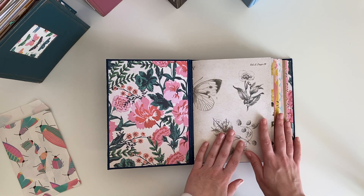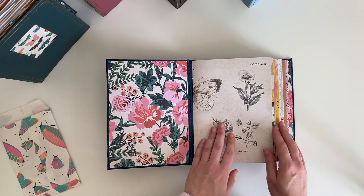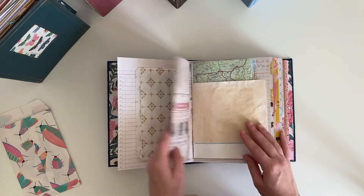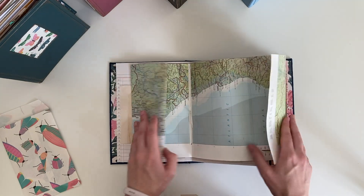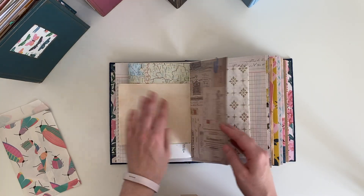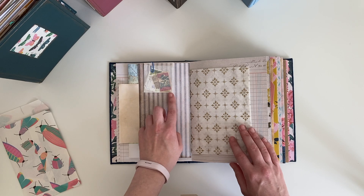The journal isn't that embellished - I've left that so you have complete freedom as to what you do with the pages. There's a paper bag, some Tim Holtz paper, tea dyed paper, and they all have some sort of map fold out in them. There are also some extra goodies dotted around on some of the pages.